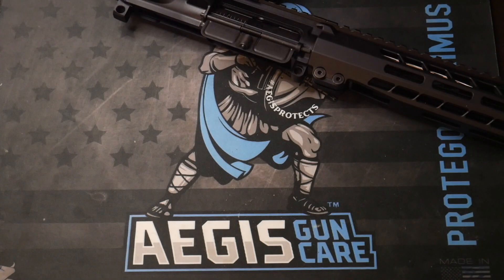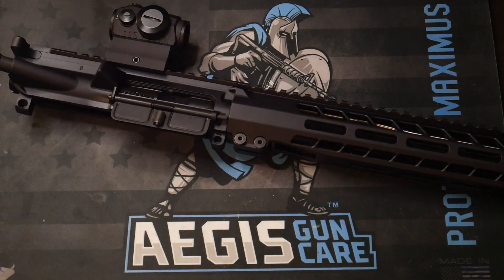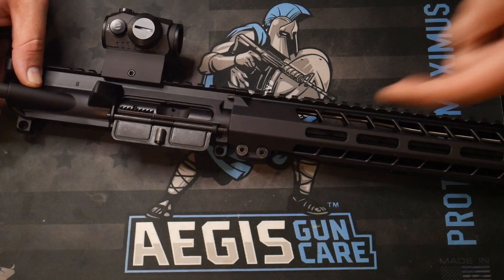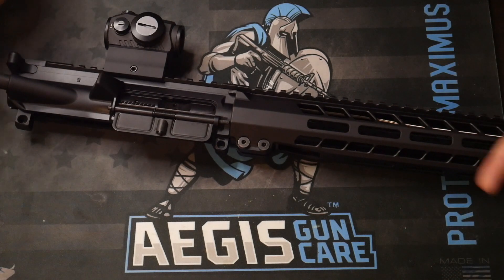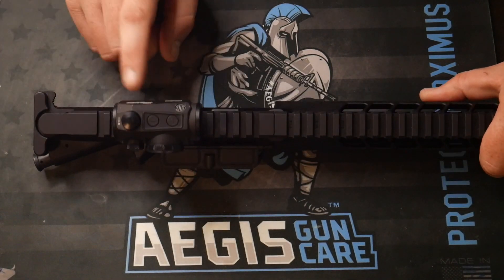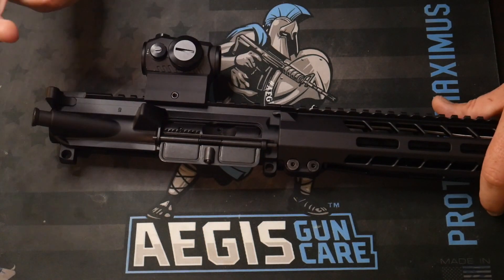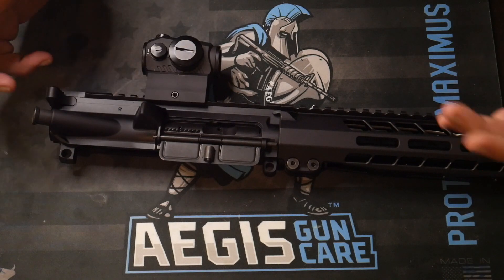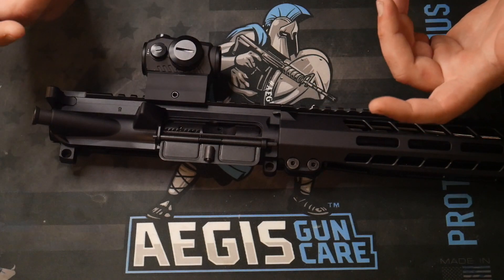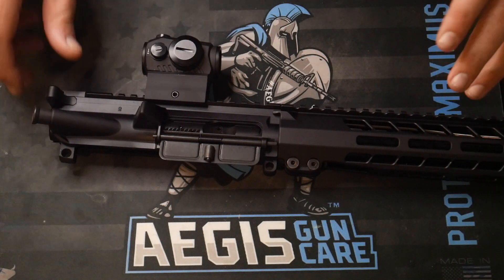Now we're basically going to focus on the upper receiver. Big shout out to Brownells — we picked this upper receiver up. This is the brand new BRN upper receiver. I'm going to link the video where we unboxed it and finished the AR-15 build. We decided to put a Sig Sauer Romeo 5 on as the optic. I did take it off another firearm just to get in the game. Maybe down the road we'll upgrade to a HoloSun or add the Romeo-Juliet magnifier.